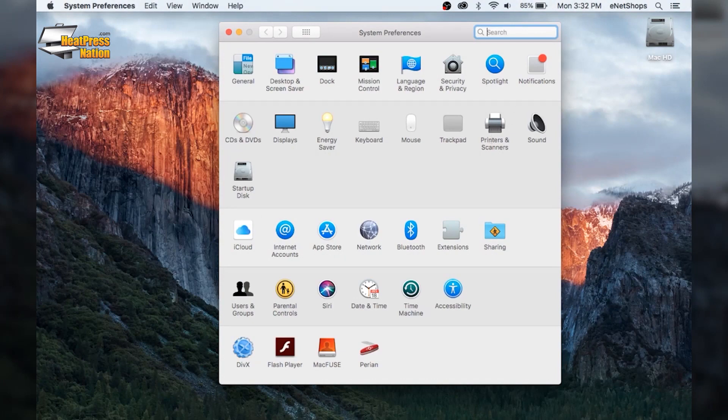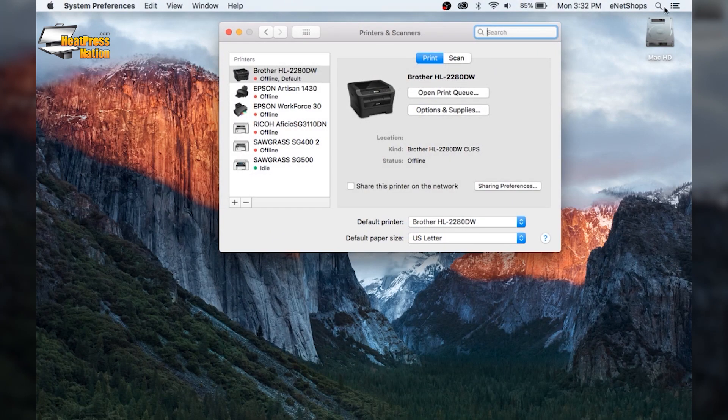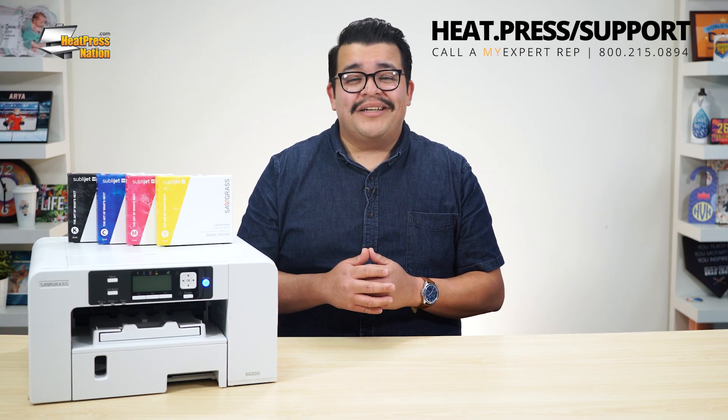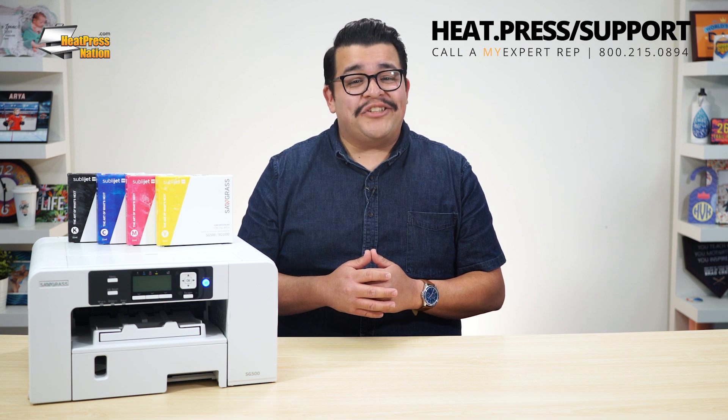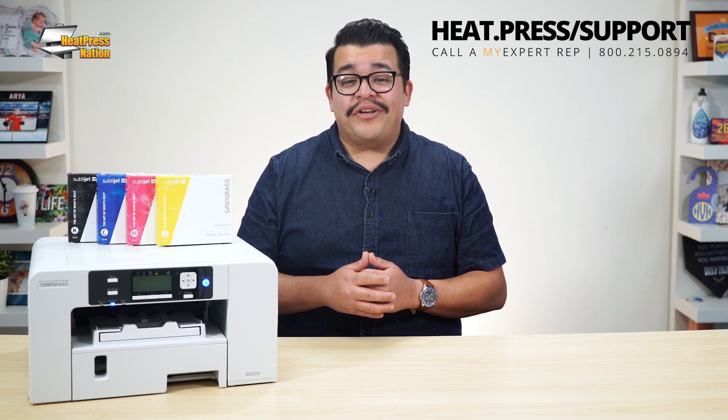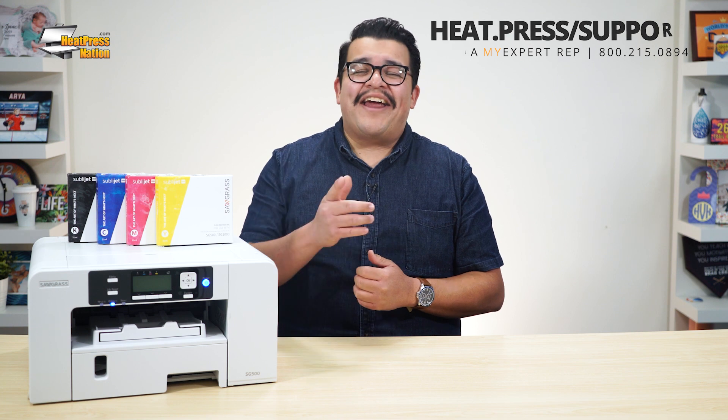You can learn more about adding your Sawgrass SG500 or SG1000 on a Mac in our main setup video. To learn more about Sawgrass printers and sublimation, please visit our website at heatpressnation.com. For any questions or issues about your products, you can call a My Expert representative at 800-215-0894. Once again, I'm Jared with Heat Press Nation, and thanks for watching.